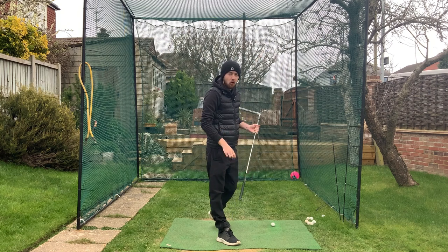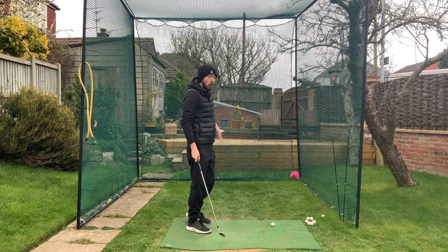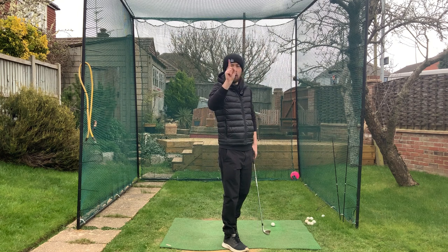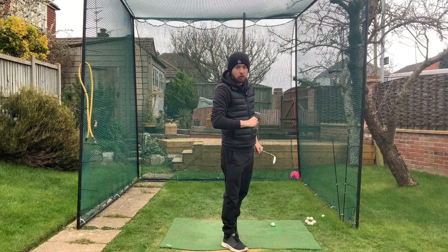If you really struggle with fat shots in golf - where you chunk the ball, hit the ground first, and the ball goes only a couple yards - I'm going to show you exactly three reasons why you do that and a fix for all three. I'm Jonathan Chan with Jay Chan Golf, let's get into it and fix that fat shot.